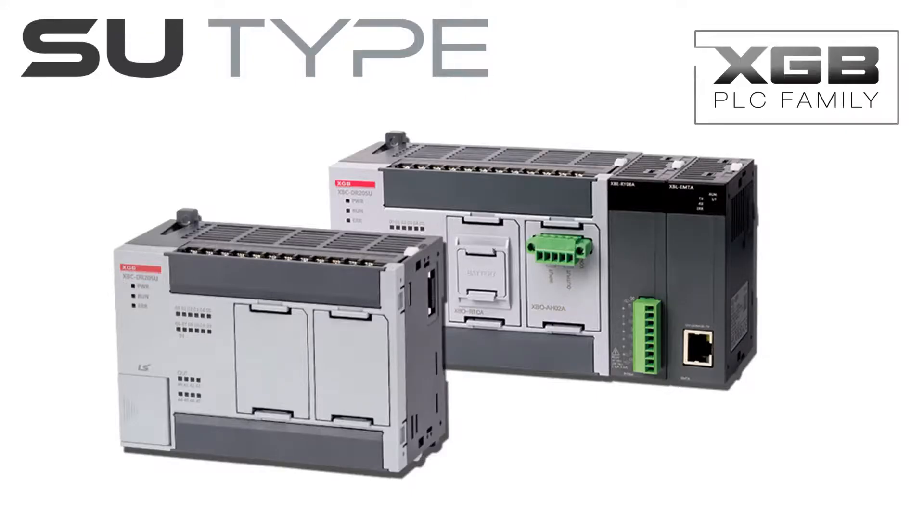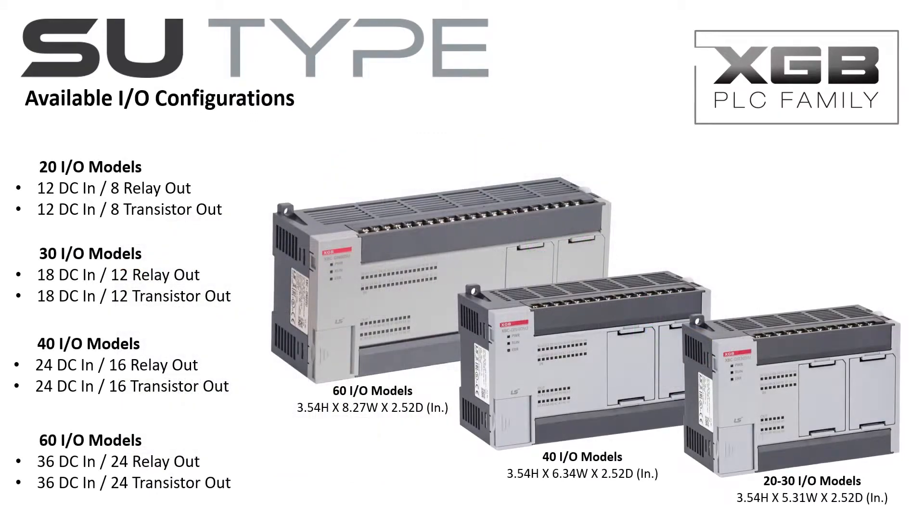The Ellis Industrial Systems XGB SU-Type PLC is the ideal balance between performance, functionality and price, making it your go-to solution for most any application. The SU-Type PLC is available in three frame sizes with up to 60 onboard I/O, with expandability to 284 I/O. Option boards and expansion modules add features and functionality, providing a PLC solution to meet your needs at a maximum value.